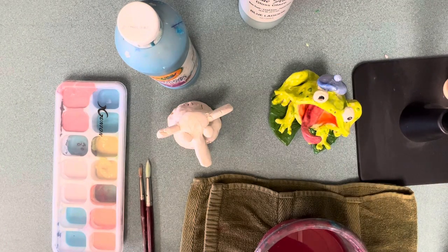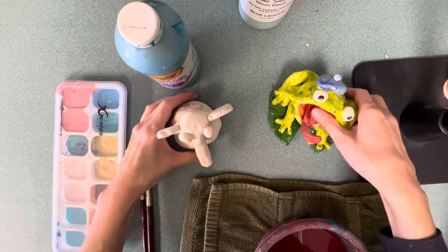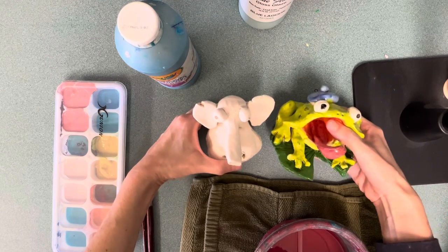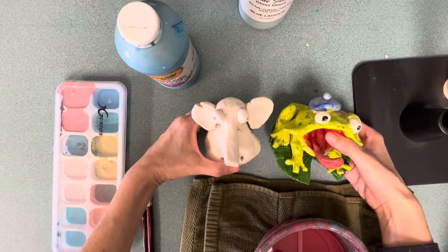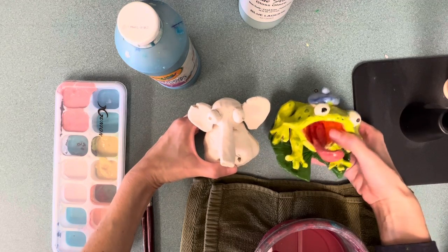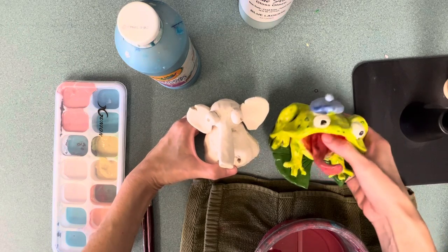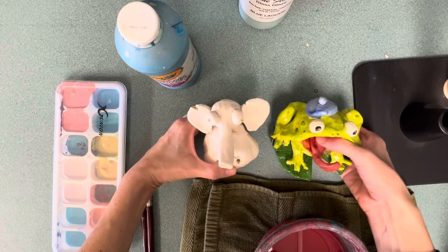Glaze is what you paint on ceramics, what you paint on clay. After you put it back into the kiln, it gets fired again and turns into a nice shiny coating, which is actually a thin layer of colorful glass.